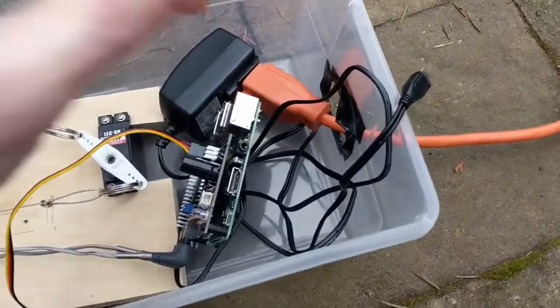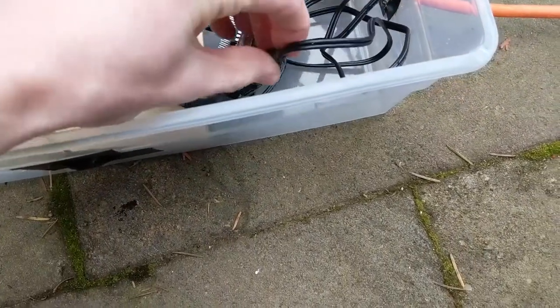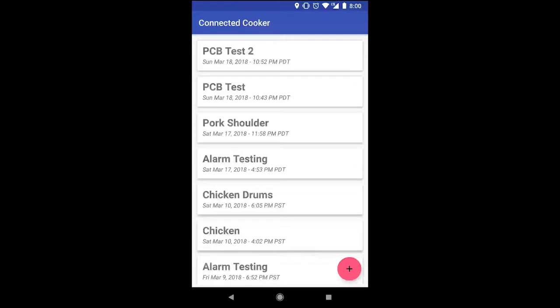Now with everything hooked up, it's time to plug in the power to turn on the sensor hub. Now that the sensor hub is powered on, I can open the Android app and begin a cooking session.